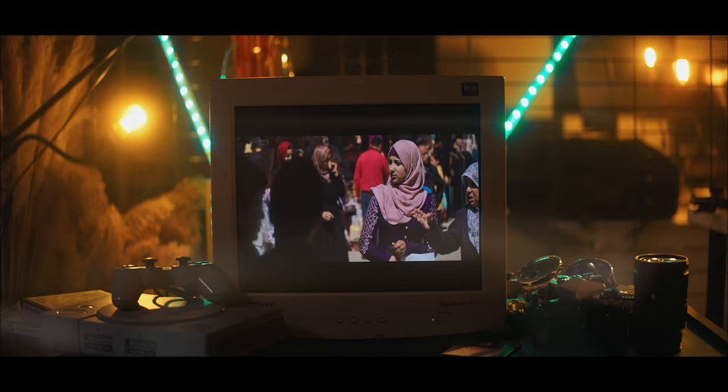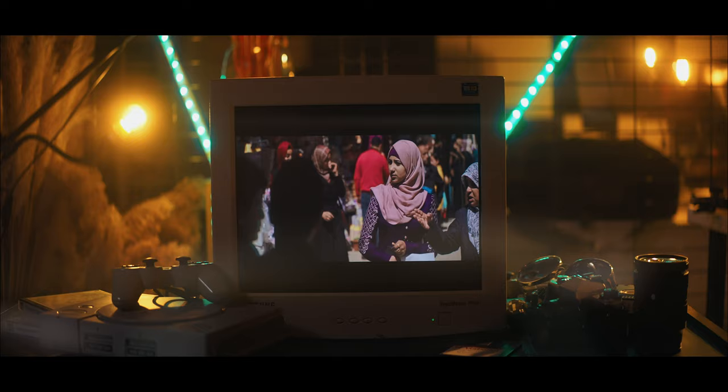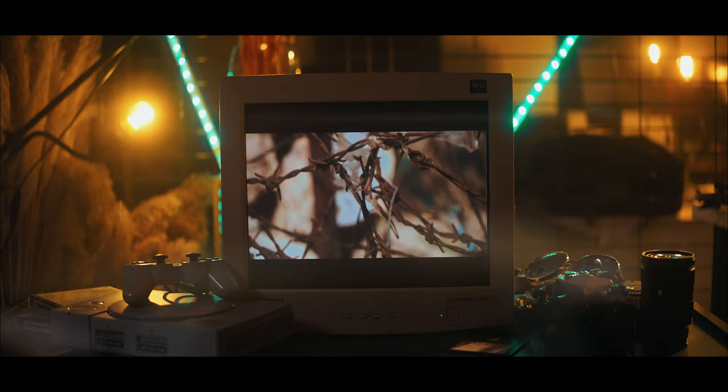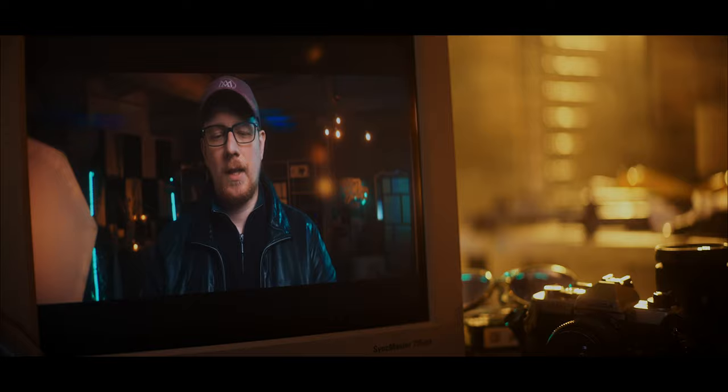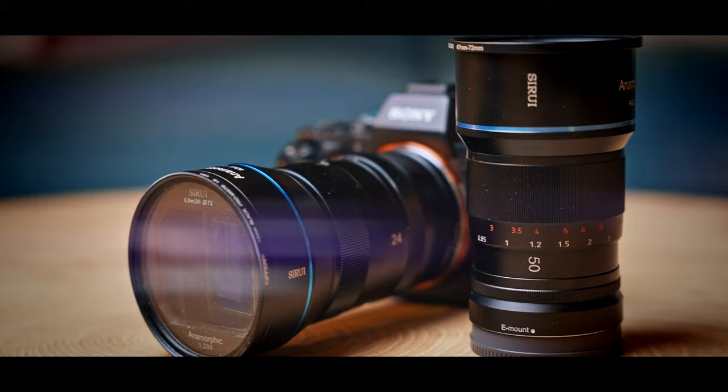This might seem simple, but learn everything there is about your camera — the menu system, the specs — because when you go on a shoot, sometimes you're going to have to push your camera to its limits. If you don't know how your camera behaves in those conditions, it can ruin your shoot. The footage will fall apart, and when you come to the editing room you'll see it's not usable.